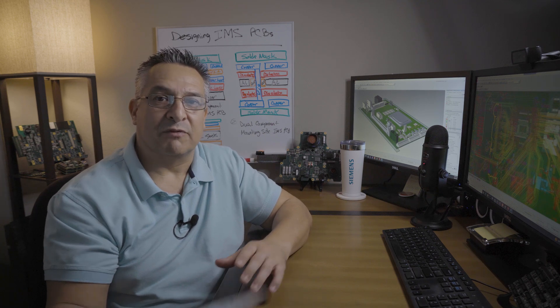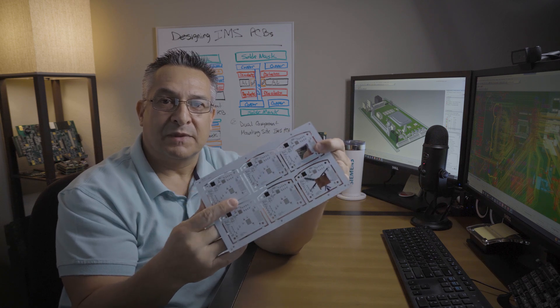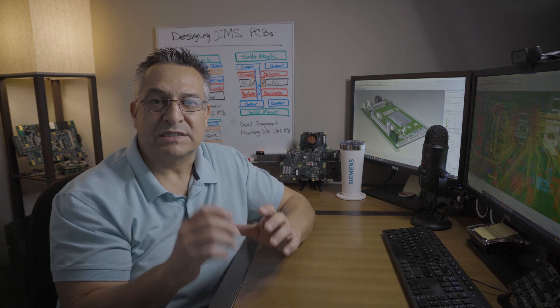Depending on the metal substrate, there are typically three IMS type PCBs. The first is a copper metal substrate. This type of IMS board is pretty expensive and typically rare to find. Here's an example — it's a copper base with circuitry on top and the copper exposed on the bottom to help dissipate the heat. It's very heavy and typically thicker than a normal PCB. These PCBs are used in applications where there's a high need for electrical and thermal conductivity. While copper is one of the best substrate materials, it's not immune to corrosion.